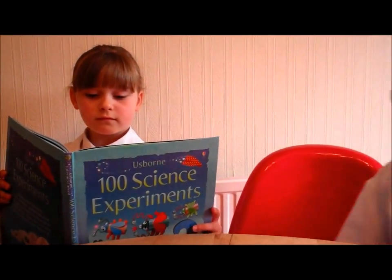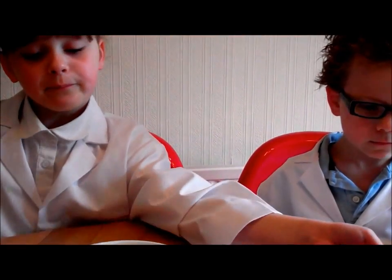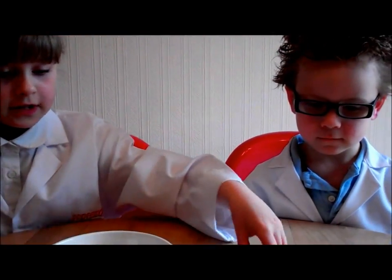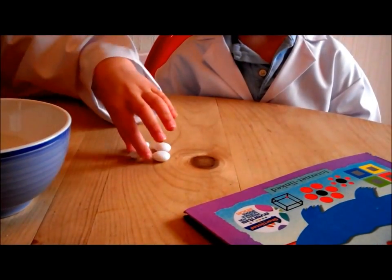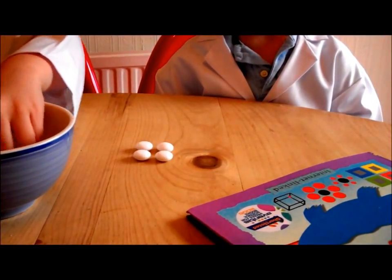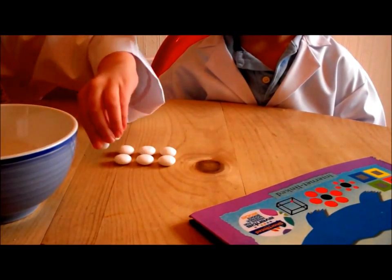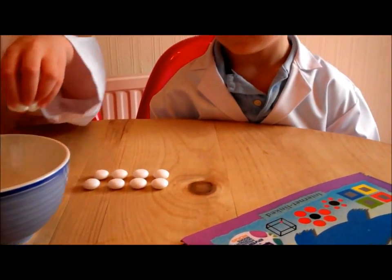Professor Eve, I've come for my sweets. She counts out ten sweets: one, two, three, four, five, six, seven, eight, nine, ten — there you go.